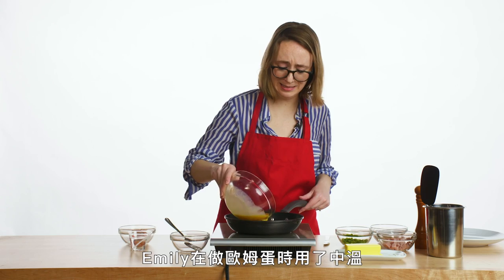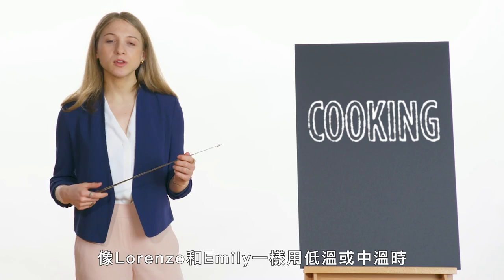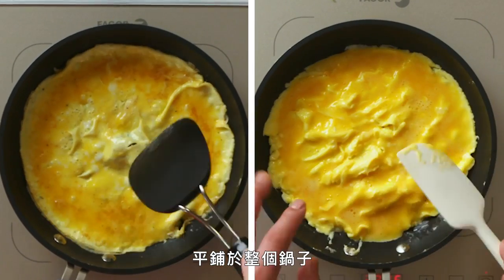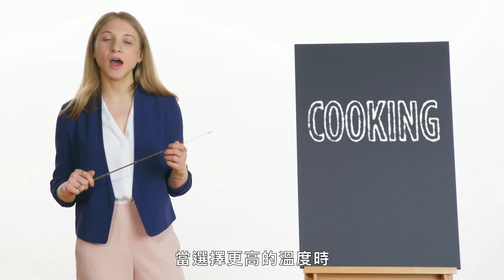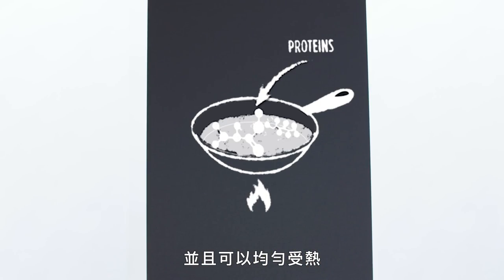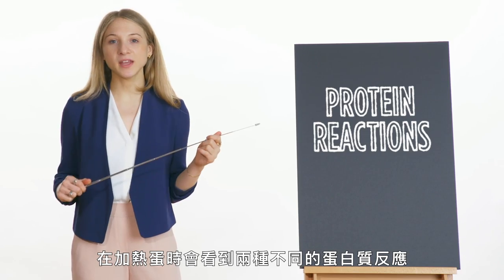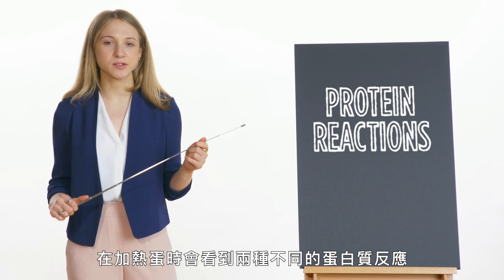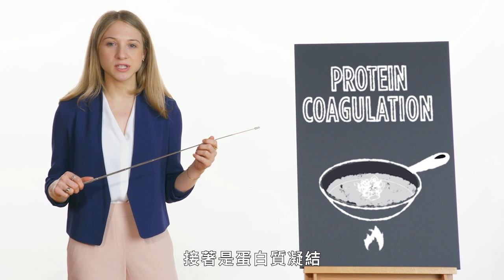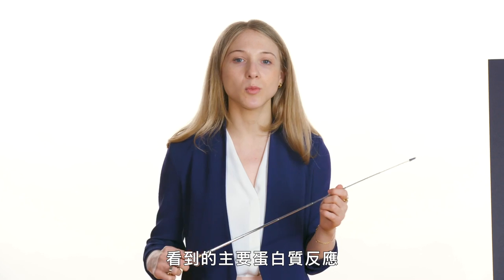Emily used a moderate heat, Lorenzo cooked his omelet at a low temperature, and Barb chose a higher temperature. When using a low or moderate temperature, it's okay to spread your omelet throughout the whole pan to ensure even cooking. When choosing a higher temperature, move your eggs around like Barb did so that we're not overexposing them to heat, ensuring even cooking without damaging or toughening the protein. When we heat eggs, we see two protein reactions: first, protein denaturation, where we uncoil the egg proteins; then the proteins coagulate or aggregate into something we call a curd — the main protein reaction when cooking an omelet.